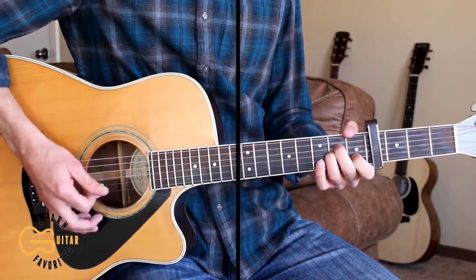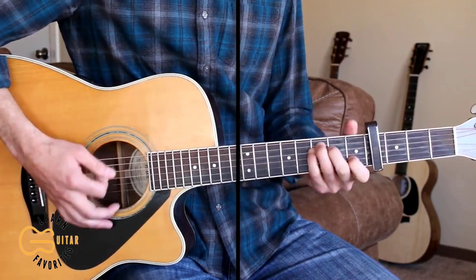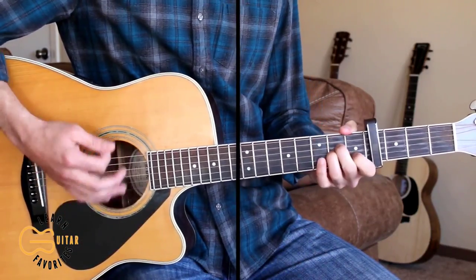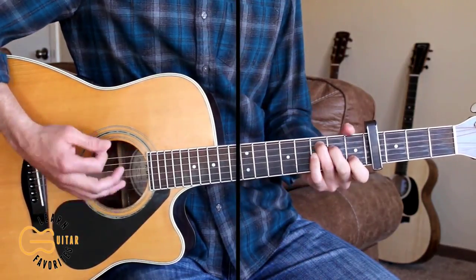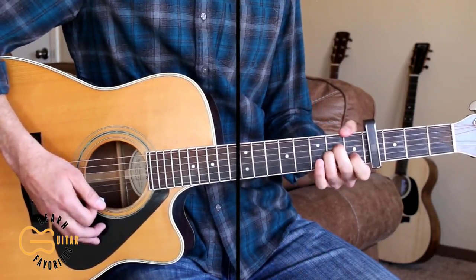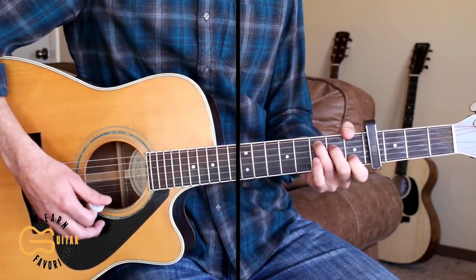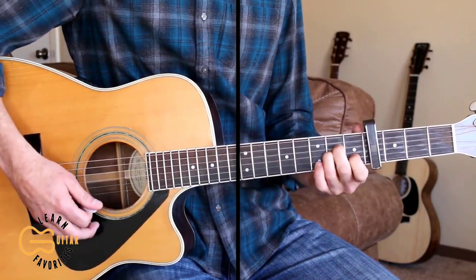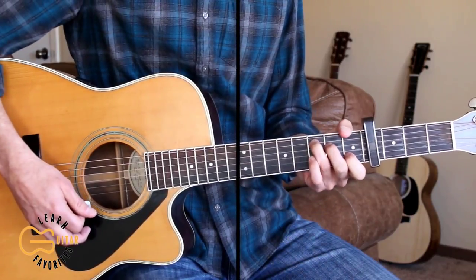So don't stop going south, cause they'll let you play your music real damn loud. Don't stop heading, heading south, cause they will understand the words that are pouring from your mouth. Don't stop going, going south — they will understand the words that are pouring from your mouth.